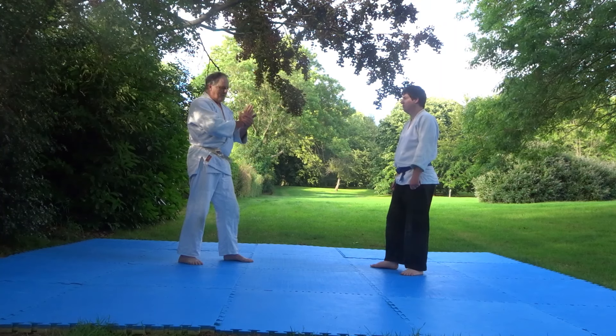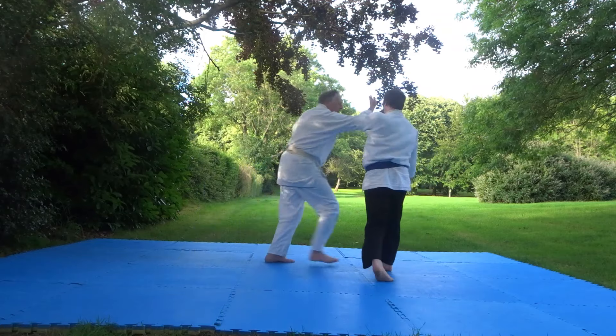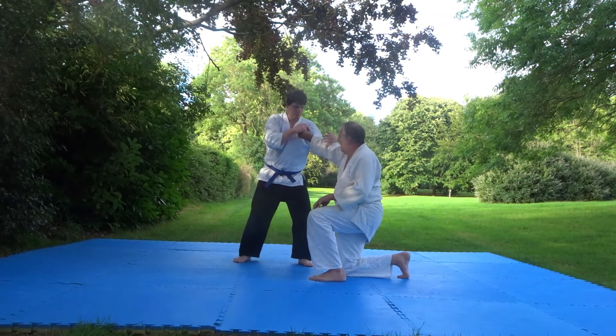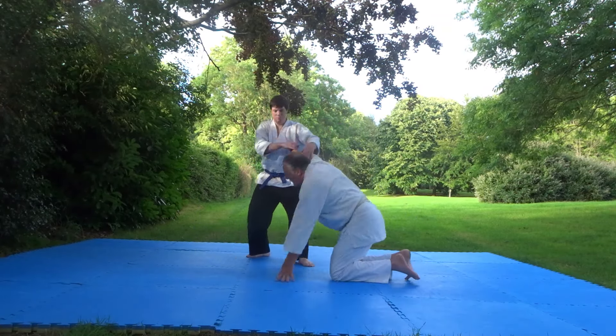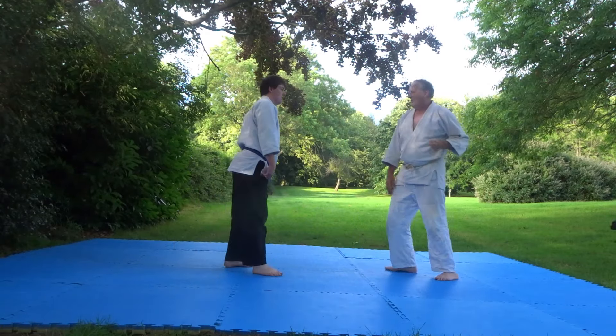However you're gaining it, this is how you might gain it from a practical attack. We would use Minucci, possibly, in the dojo. And in the street, maybe it's something more like that.